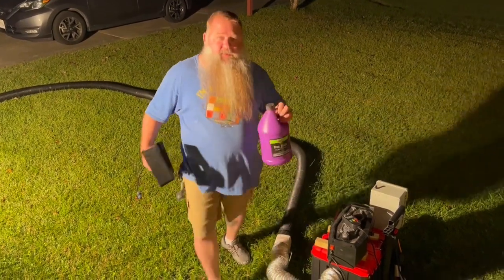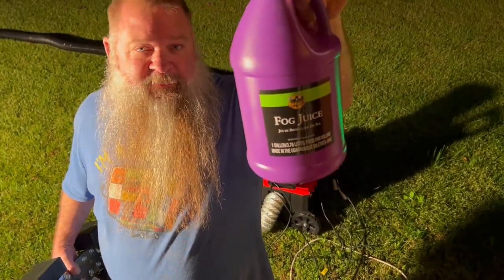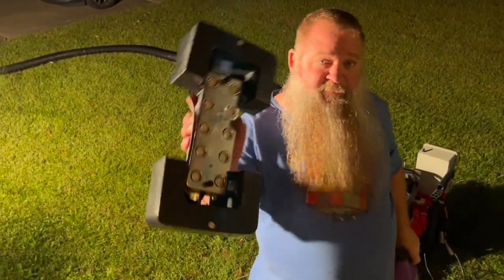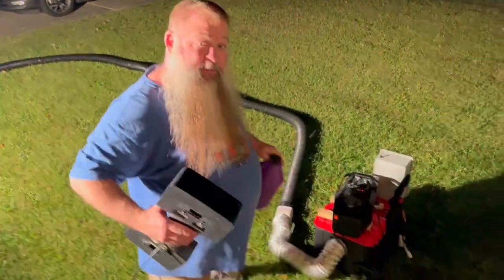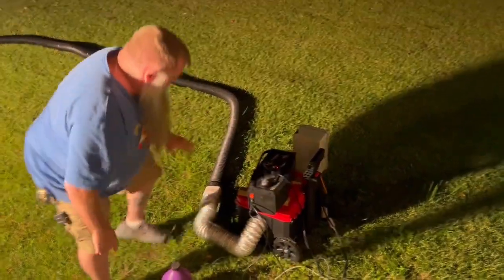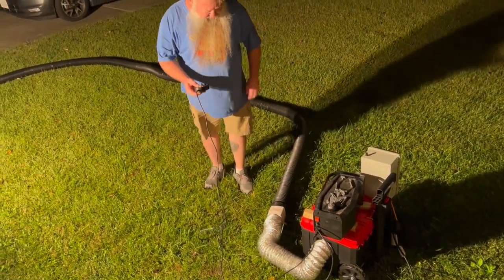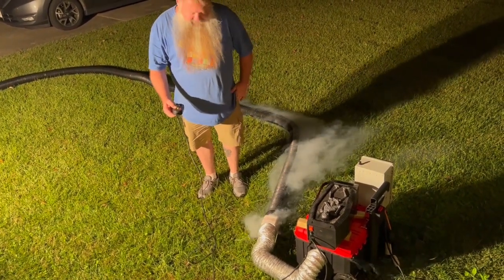For this test, I'm going to be using this standard fog juice from Spirit Halloween. For the first test, I've taken the misting unit out. This is only fog with the fan. So we're going to give this several seconds.